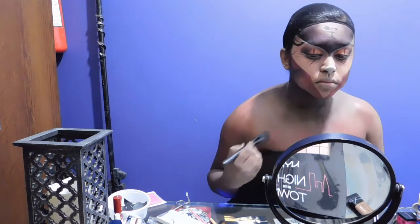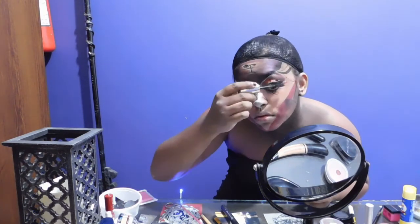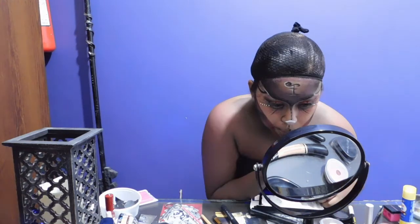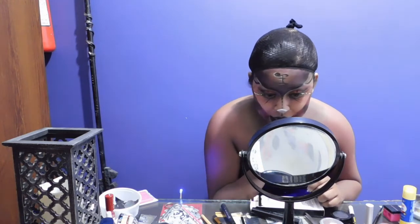Putting on lashes — the most difficult thing ever, huh? Always set it with mascara so it just sticks together. Taking a black lip liner, I am going to be lining my lips first, small contouring on the lips, and then filling it in with some black liquid lipstick, which smells like vanilla.